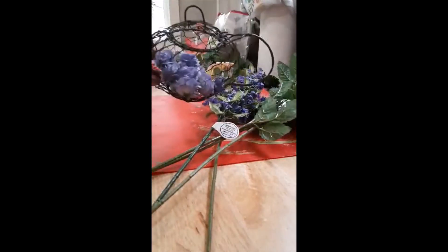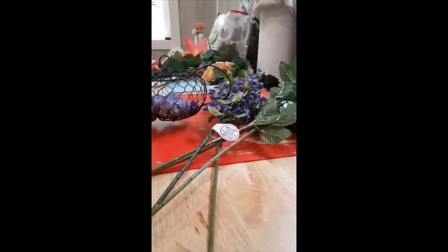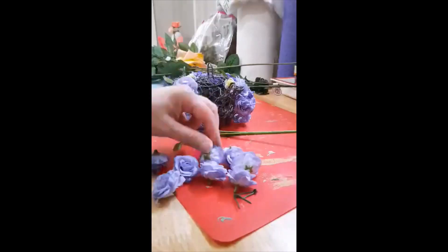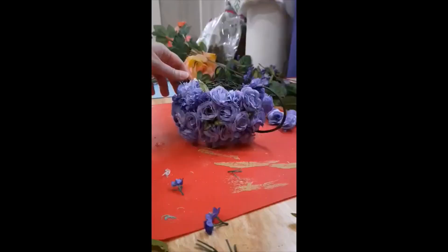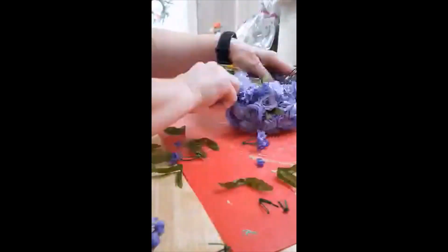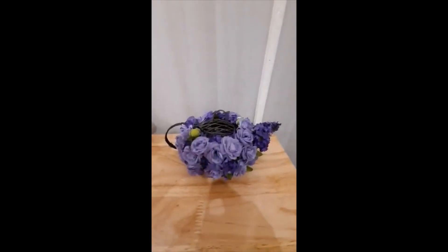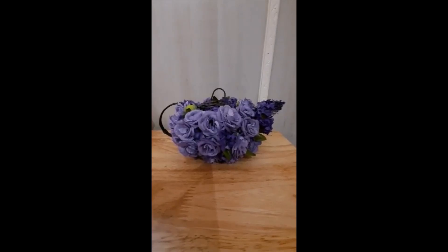My mom gave me these cute little teapots and I'm going to try to add flowers on them, see what I come up with. And this is how it turned out — I think it's cute. It's like a little flowery teapot. Thank y'all for watching.